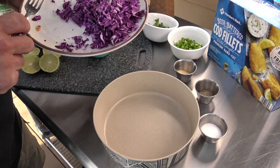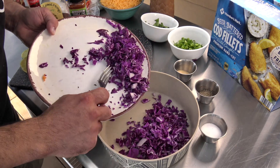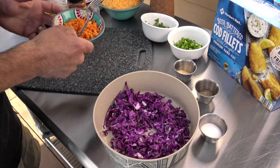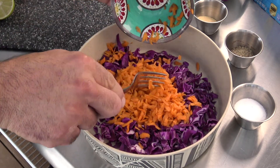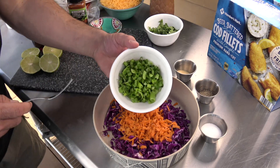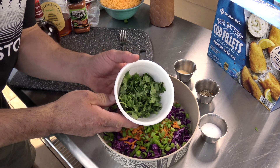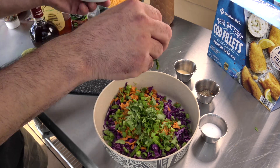Here are my ingredients for the slaw. We'll start it off with red cabbage - I've just shredded this up, cut it into small pieces. Followed by some shredded carrots - use the cheese grater to shred those up. And then chopped green onion.